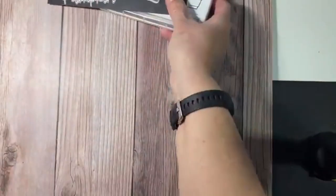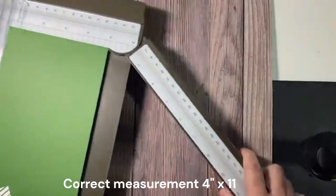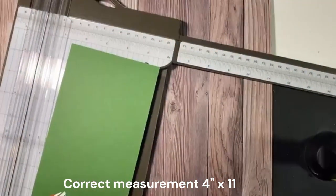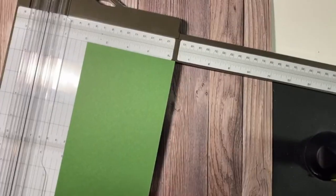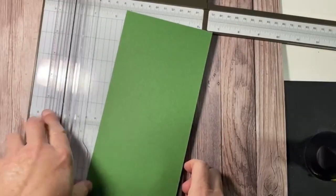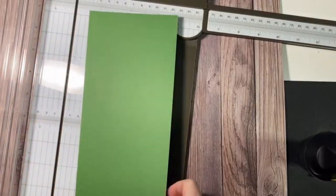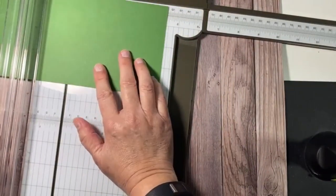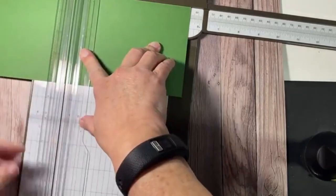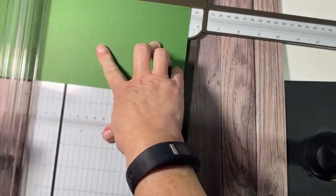I pre-cut a lot of stuff so we wouldn't spend a lot of time on that part. I've already pre-cut the cardstock. Basically, you take one sheet of eight and a half by eleven and cut it down the middle at four and a quarter, and it gives you enough to make two. We're going to score at five and a half — be sure you're on my email list so you can get this in your inbox tomorrow.